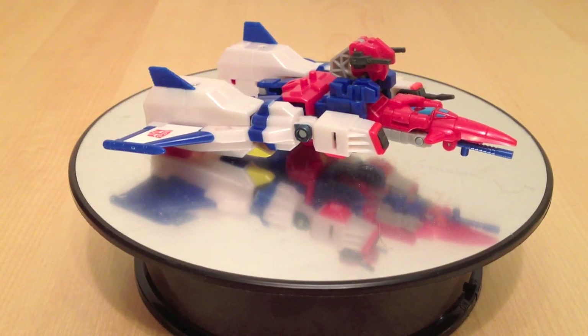Hey gang, Spade of the Bolt Matrix here, and today we are taking a look at the Japanese release of the Robot Masters line for Star Saber.